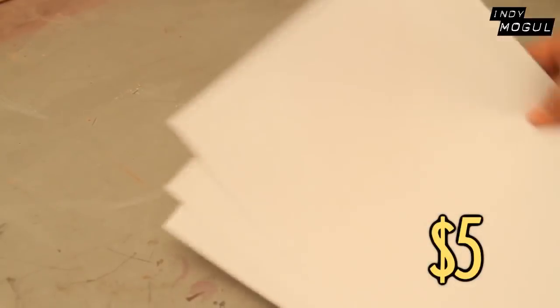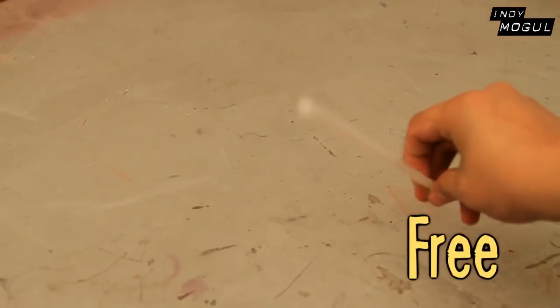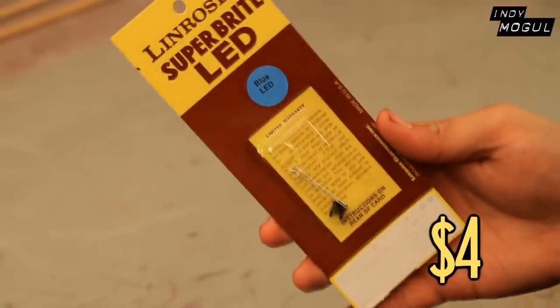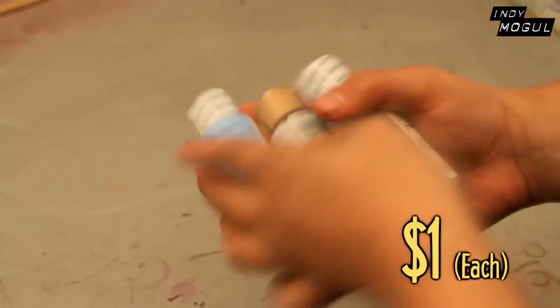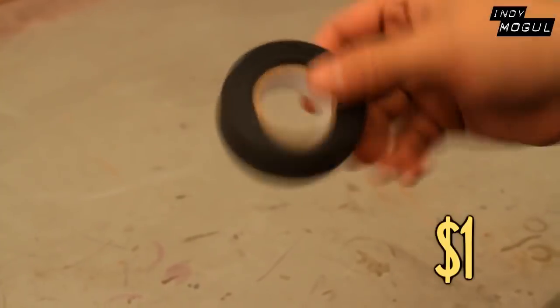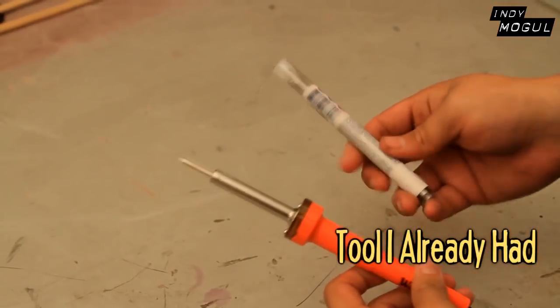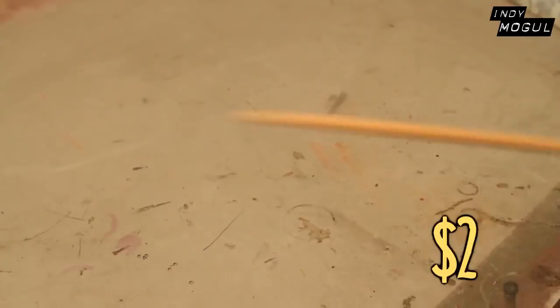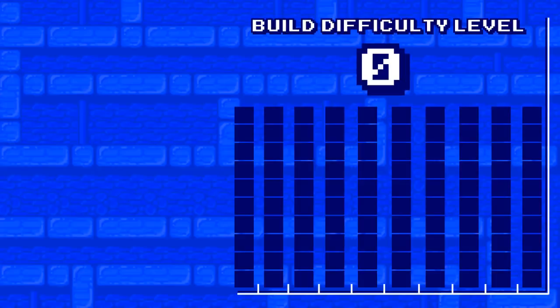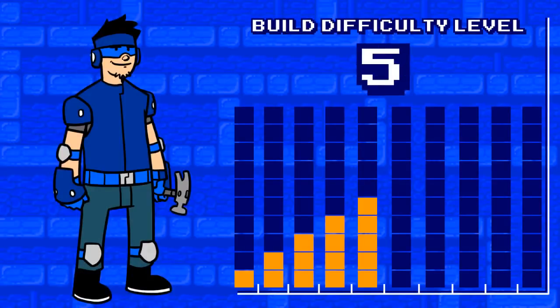Materials: plain printing paper, a drinking straw, two coin batteries, an LED light, random assorted colors of acrylic paint, spare wire, electrical tape, soldering iron, hot glue, and a wooden dowel. This build's difficulty level is five.